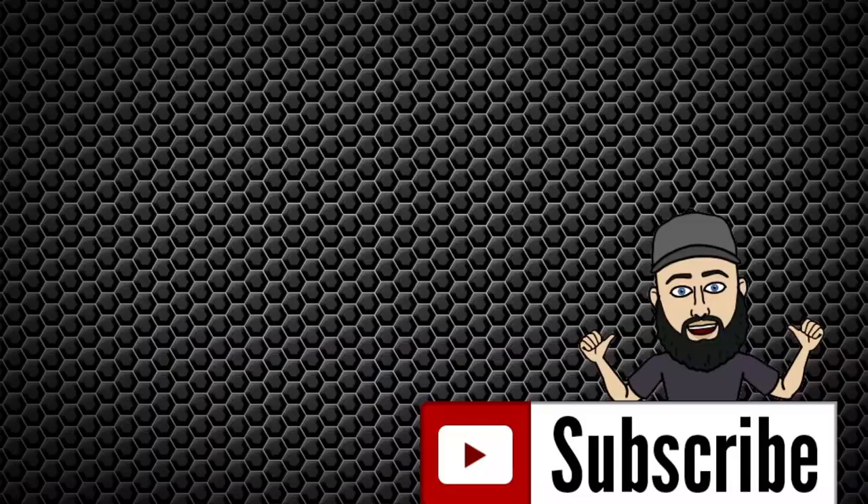Make sure to swipe right on my Tinder. Thanks again for watching. Take care. Later. Peace. Just kidding — no Tinder. Stay away from me. Porter, stay away.